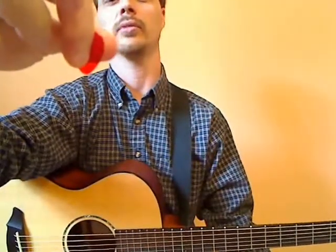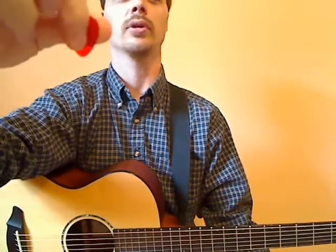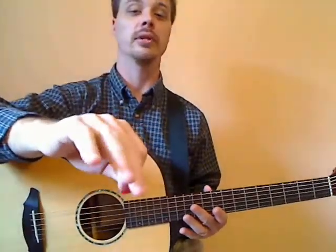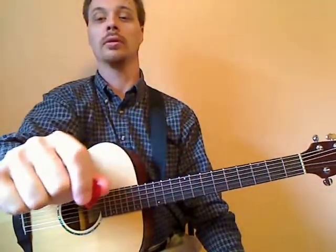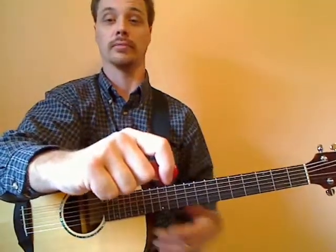The thumb and the index finger are going to be perpendicular. We want to have just enough exposed to where we have a good grip on the pick, but also enough to get through the string without brushing our fingers and thumb across the strings. Now with the other three fingers, we're going to tuck them into our palm. Your hands should look almost like a really light gripped fist.